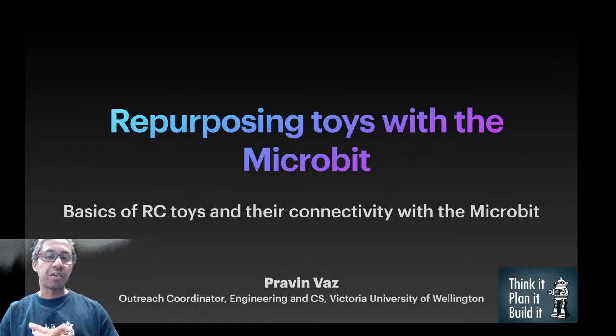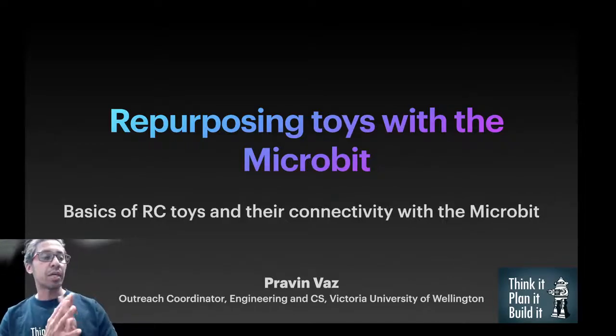Hi everyone, my name is Praveen Vaz and I'm the outreach person for Engineering and Computer Science at Victoria University of Wellington, and I'm going to talk to you about repurposing toys with the microbit.